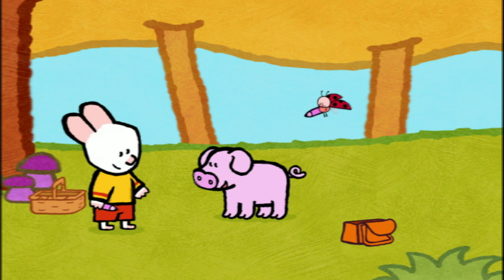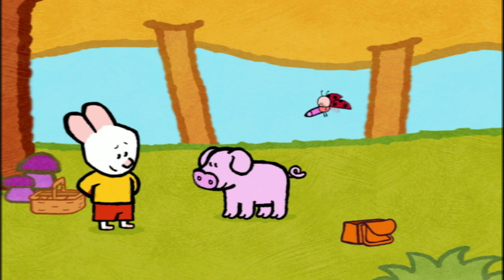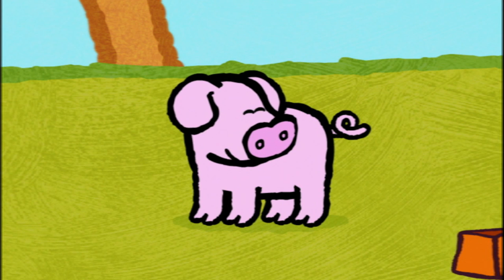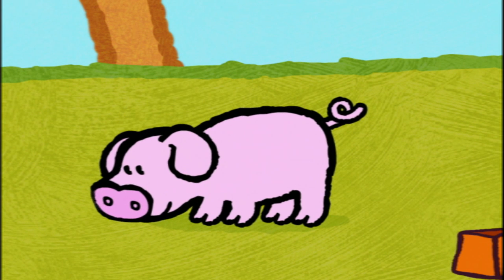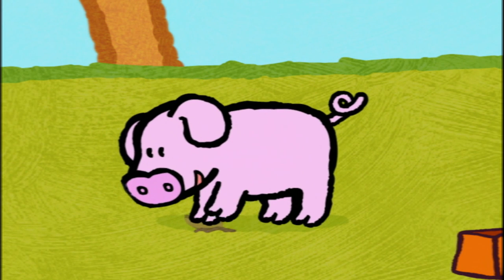Hello there, friends. My name is Percy. Hello, Percy. Would you like to help us find some mushrooms? Yes, apparently you're an expert when it comes to mushrooms. Well, of course. But I only know one type of mushroom. The best one. The truffle. I will show you some.